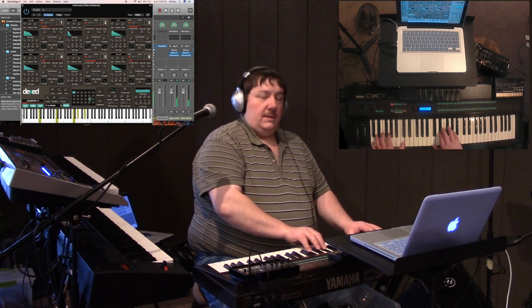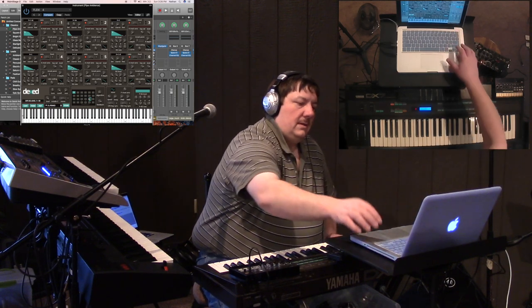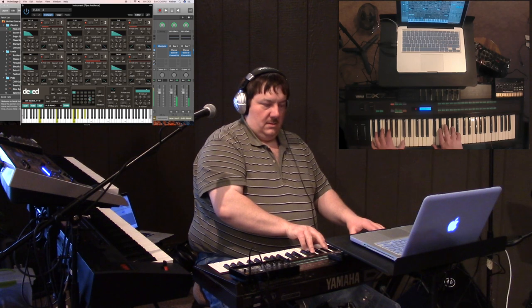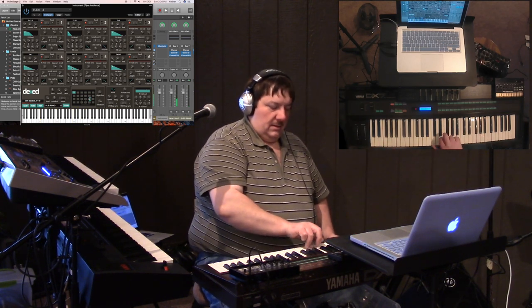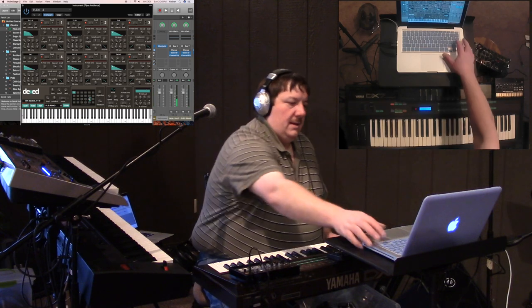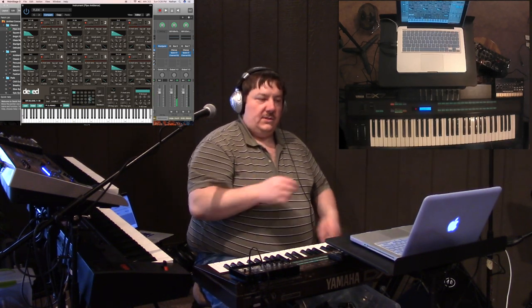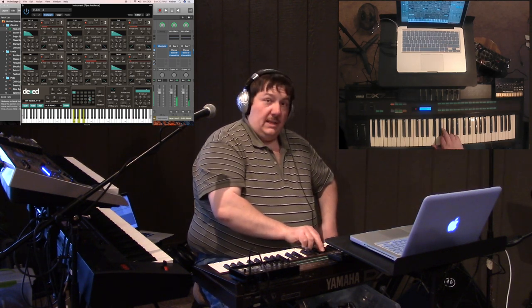So there's the plugin version, and here's the original. I'll mute this — say a C chord. There's this with all the extra stuff on it, and then there's just the DX7 with chorus and reverb, and you get pretty close. But that's really close.